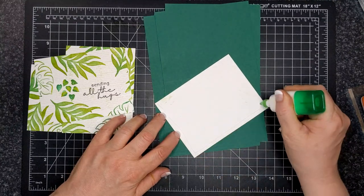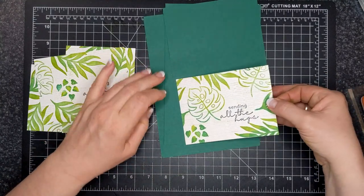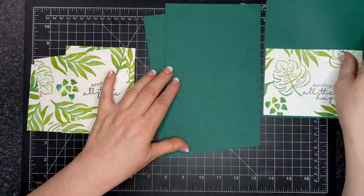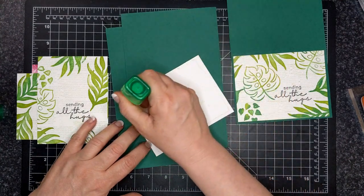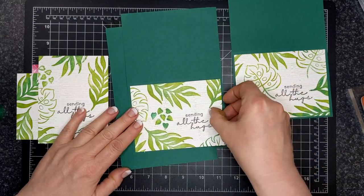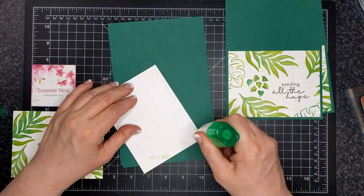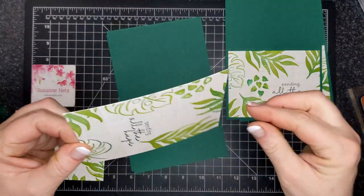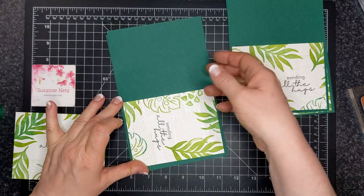And then all I did was use wet glue and I put the card front on my card bases. I know a lot of people say, well, what do you do on the inside of the cards? Normally I don't do anything, but this time because it is Shaded Spruce, which is a darker color cardstock, I did do a basic white piece on the inside. And I also stamped the grouping of leaves on the inside piece as well.